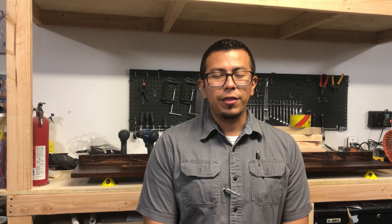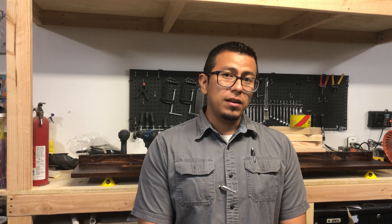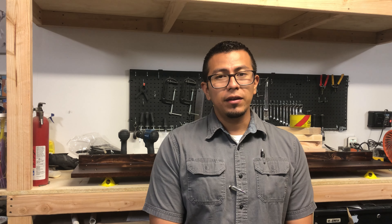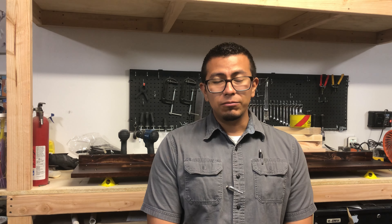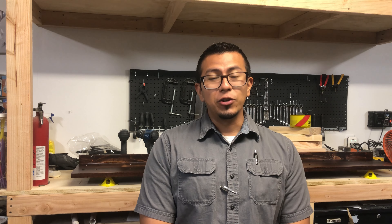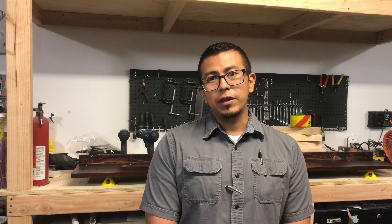Hey everyone, Johnny here with A&J Definitely Wood, back with another video. In this video I show the process I take to prepare, stain, and add protection to my work pieces. As a beginner woodworker with about seven months of experience, I didn't know much about staining, preparing before a stain, or what kind of protection to add. I compiled this video to show all the steps necessary to have a good-looking quality product. My goal is to share my experience and journey as a beginner woodworker for other beginners.